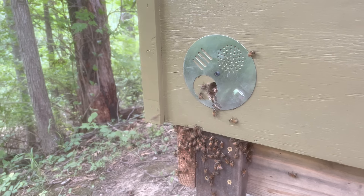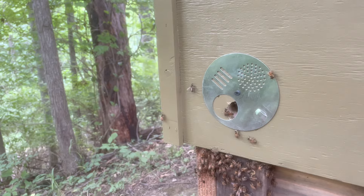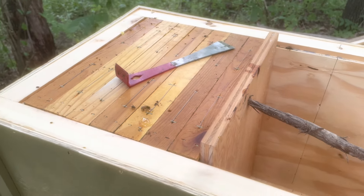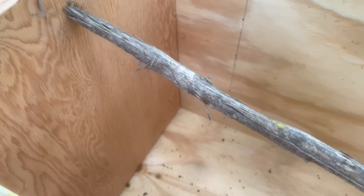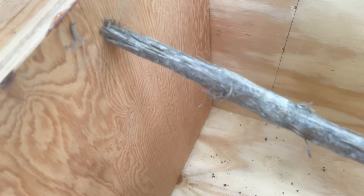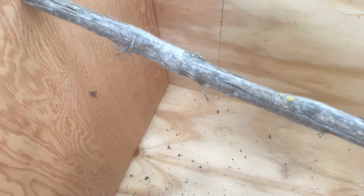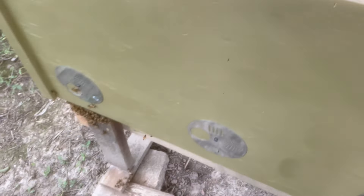I've also closed the entrance of this hive down so they can defend it from the hive beetle infestation we've had down here. We'll see if that helps. I've got the hive closed up. I put a stick in there to keep the follower board from falling over — normally I put a frame behind it, but don't have an extra frame. They can come and go under that follower board; you'll notice a couple of bees just went under it. I found last year in my other Layens hive that they run the hive beetles into the empty section of the hive and kind of keep them corralled over there.